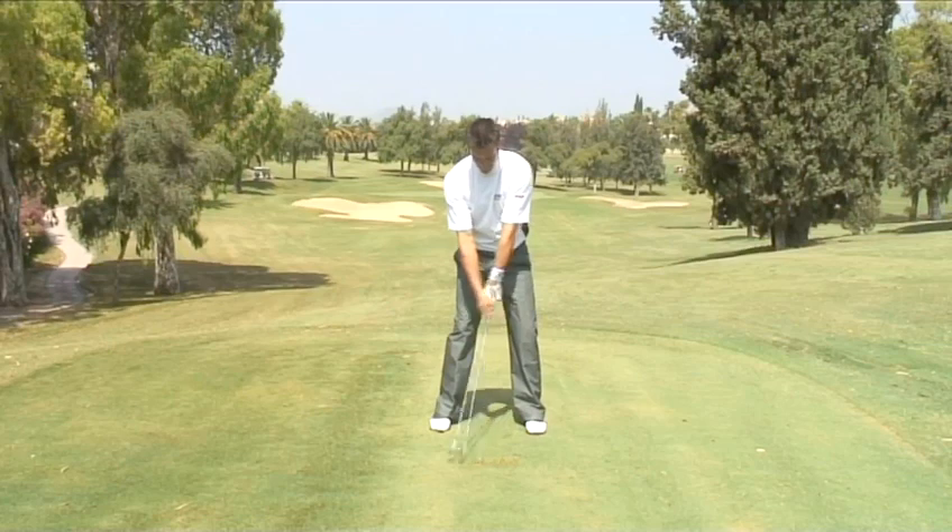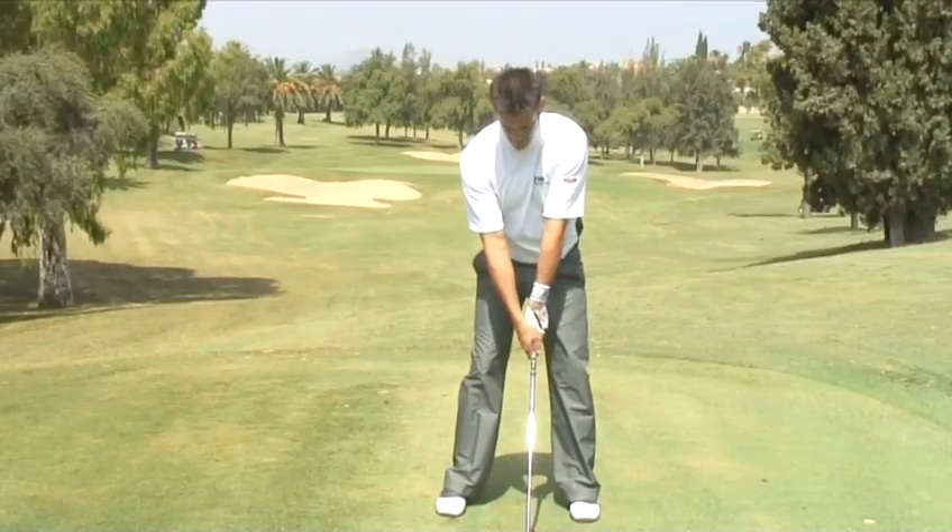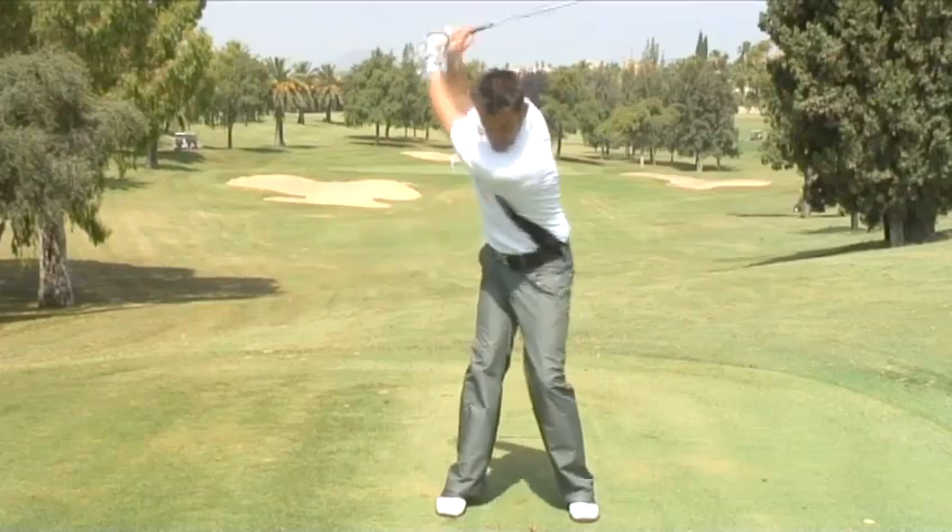Hello and welcome to Videojug. We are going to show you how to perform the perfect golf swing. This is the full golf swing as it should look from start to finish.